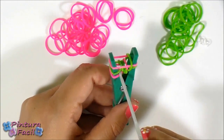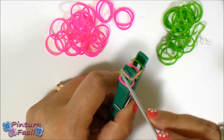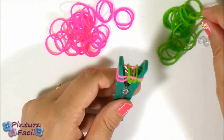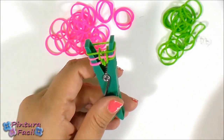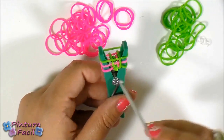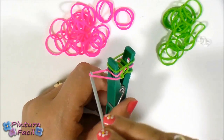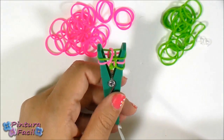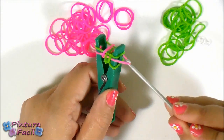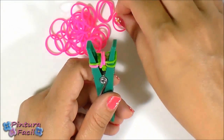On the other side, take the middle one — not the one on the bottom but the middle one — pull it over and release it on top. Now let's put a green band. You always need three bands. Take the third band of the left side, pull it over and release it on top. Now don't take the last band but the second one — pull it over and release it on top.